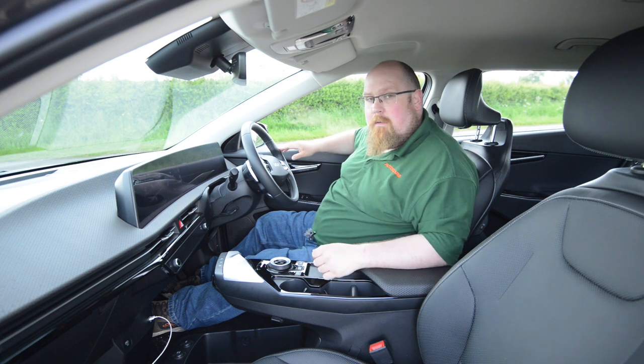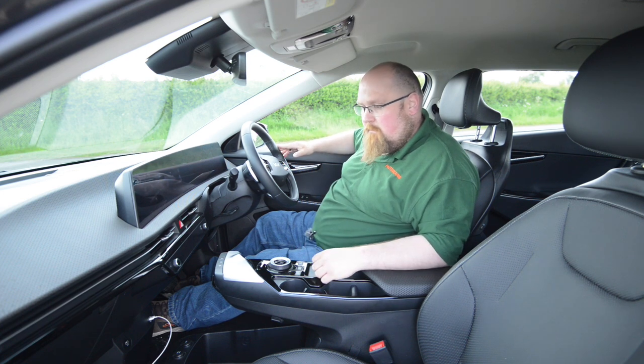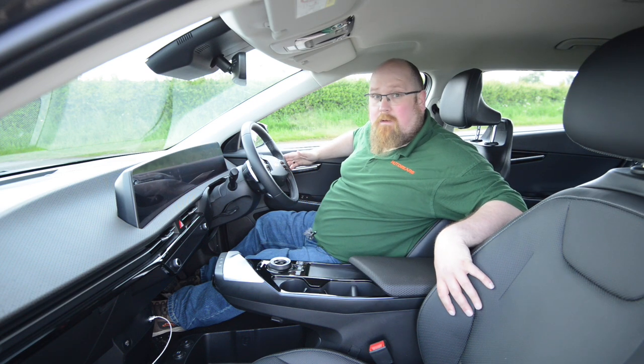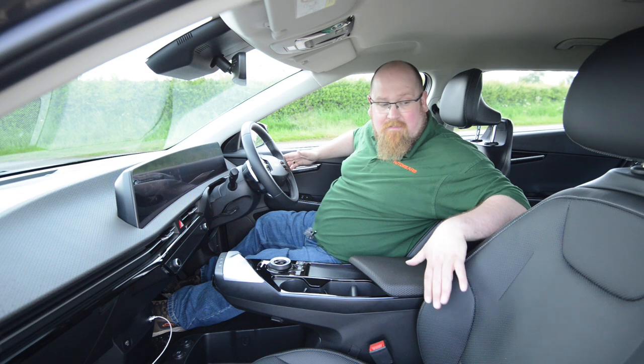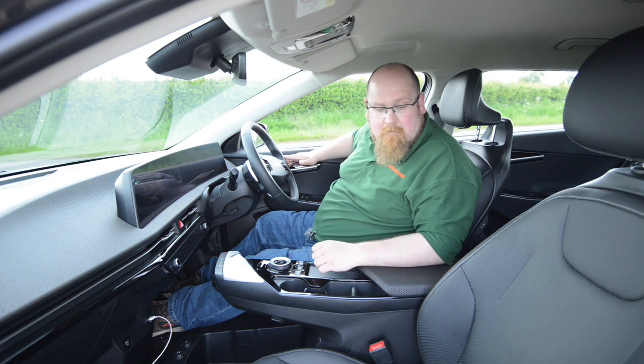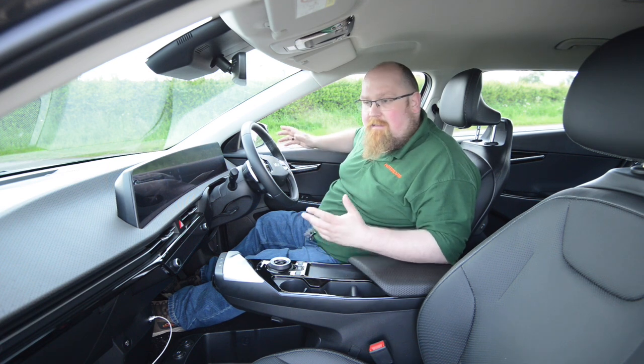That's something EV6 owners will have to let me know. But other than that it's actually really nice in here. These seats feel really lovely, very comfortable, and they do hold a big bear in place. These are the standard vegan-approved leather seats that you get on there, so I really do like that you get leather seats as standard.